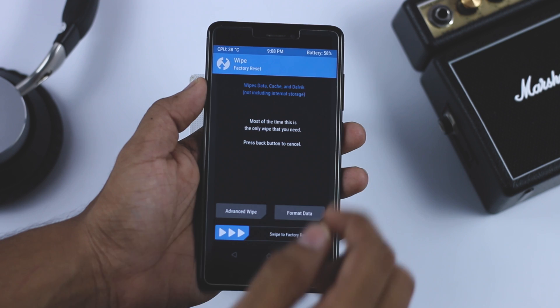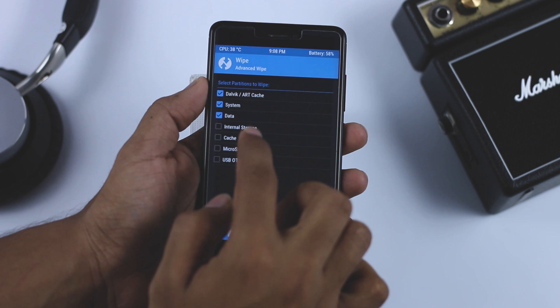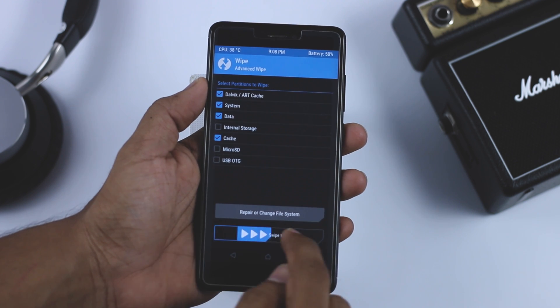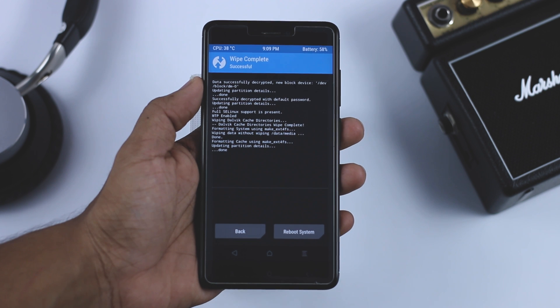After the backup is done, go back and click on Wipe, then Advanced Wipe. From here select Dalvik, System, Data, and Cache, and swipe the blue button to the right. This will wipe the system partition and make your device ready for ROM installation.